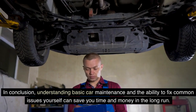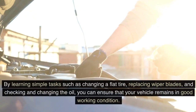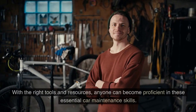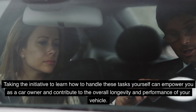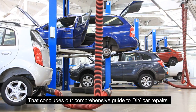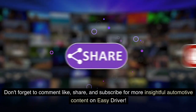In conclusion, understanding basic car maintenance and the ability to fix common issues yourself can save you time and money in the long run. By learning simple tasks such as changing a flat tire, replacing wiper blades, and checking and changing the oil, you can ensure that your vehicle remains in good working condition. With the right tools and resources, anyone can become proficient in these essential car maintenance skills. That concludes our comprehensive guide to DIY car repairs. We hope this information equips you with the knowledge and confidence to tackle various issues with your vehicle. Don't forget to comment, like, share, and subscribe for more insightful automotive content on Easy Driver. Thank you for watching.